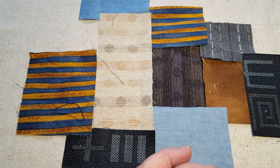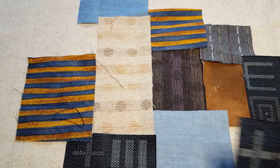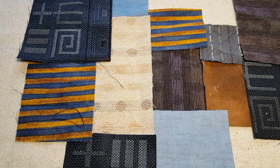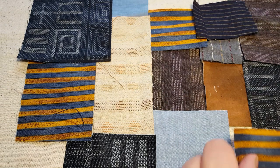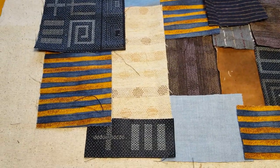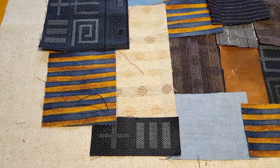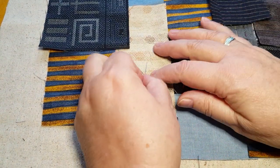Once you've laid them all down, I went away, had a cup of tea, and came back a little while later to decide if I liked the layout — if anything jumped out at me — and moved things round. But you're basically just playing around with fabrics, laying them down. Once you've laid them down, you would then pin them onto the background — just one pin in each piece once you're happy with them.